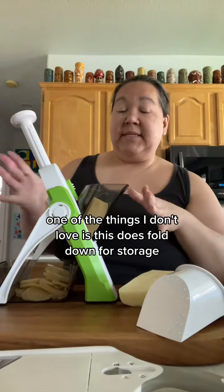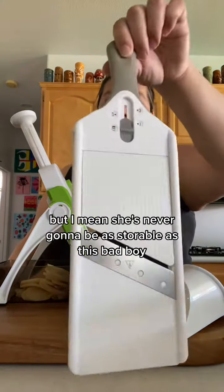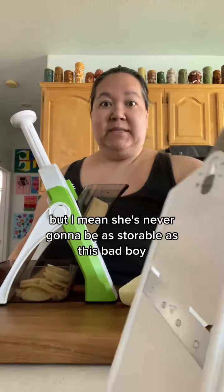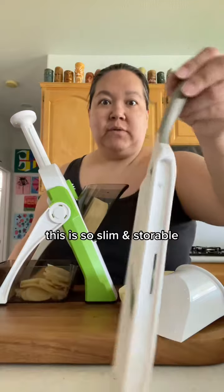One of the things I don't love is storage. This does fold down — the accessories come off and the foot folds down — but it's never going to be as storable as the traditional mandolin. That one is so slim to store.